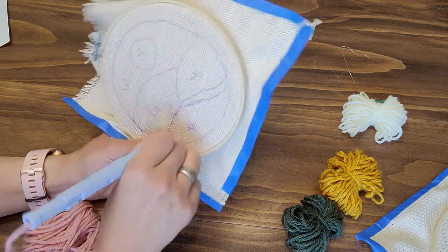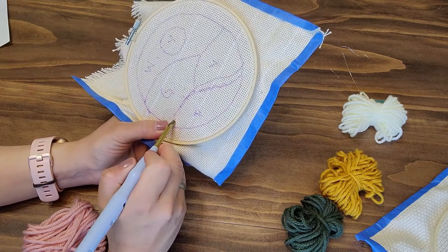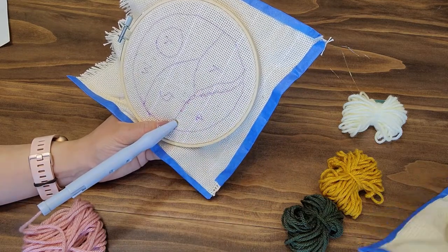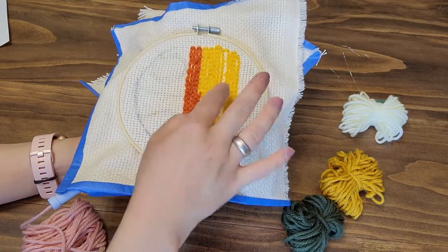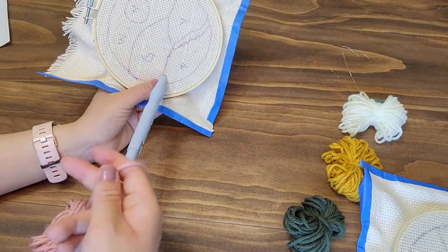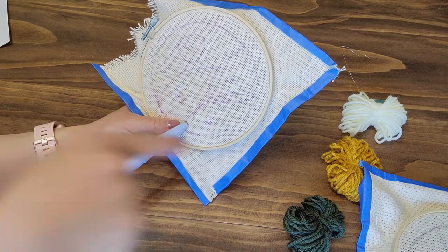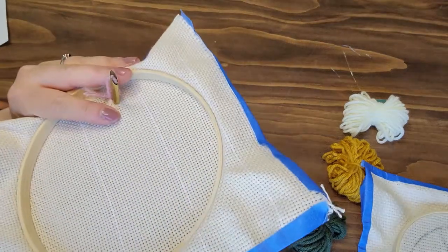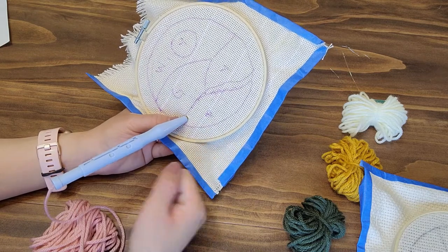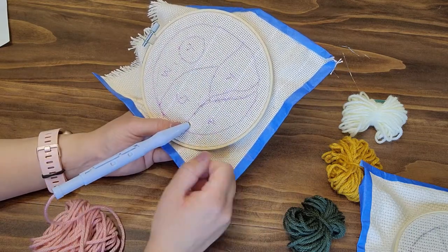Poke it back through the fabric and through the other side again, then just continue pulling out and pushing it back through. You don't have to go through every single hole — you can skip a hole. I like skipping a hole in the middle but keeping the rows right next to each other. Make sure there's no tension on the yarn on the other end. This isn't like traditional embroidery where the needle and thread goes through and comes back — it's actually just being hugged by the fabric, so you can really easily pull it out.